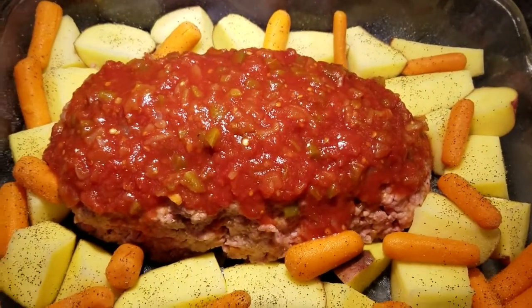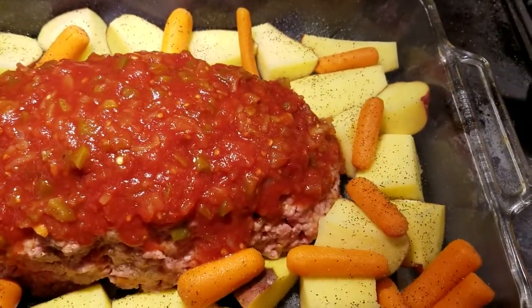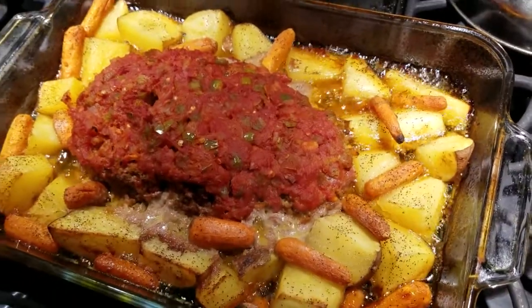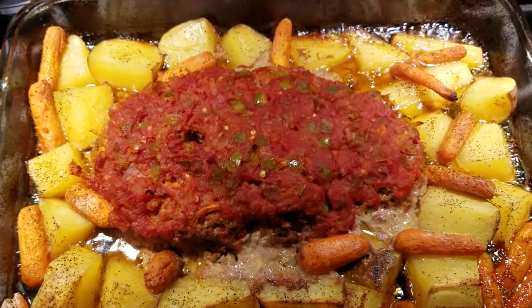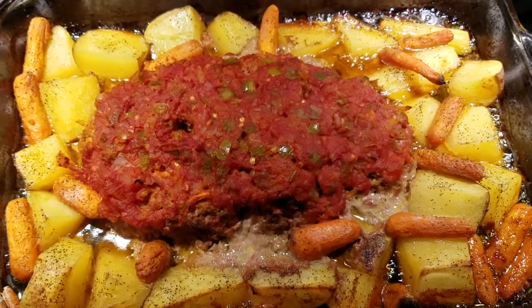Before I wrapped it in aluminum foil, I went back and added salt, pepper, and garlic powder on the potatoes and carrots — I almost forgot to do that. Looks delicious. It was about an hour and 15 to 20 minutes total.